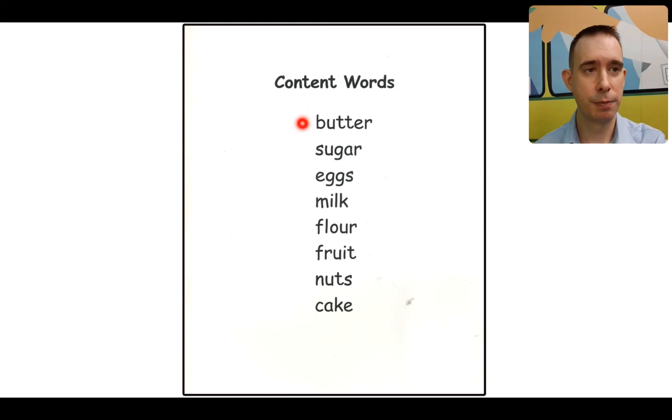Ready? Butter. Sugar. Eggs. Milk. Flour. Fruit. Nuts. Cake. Good job, guys.